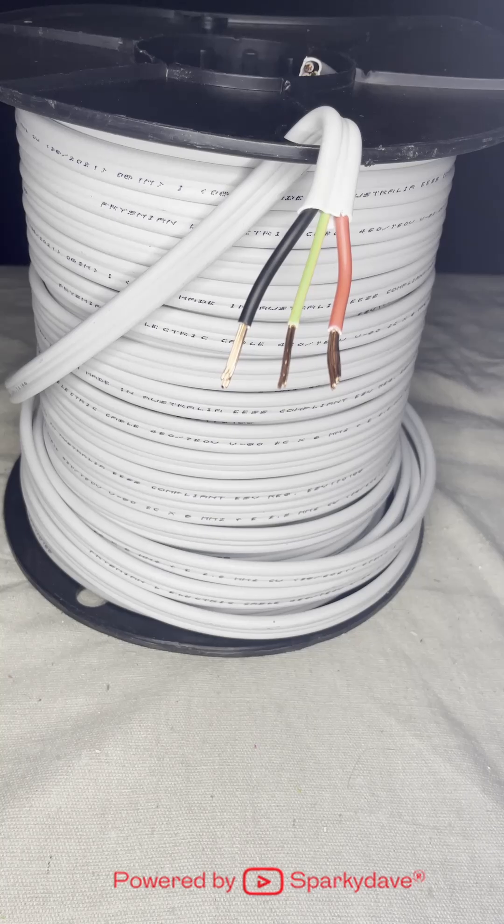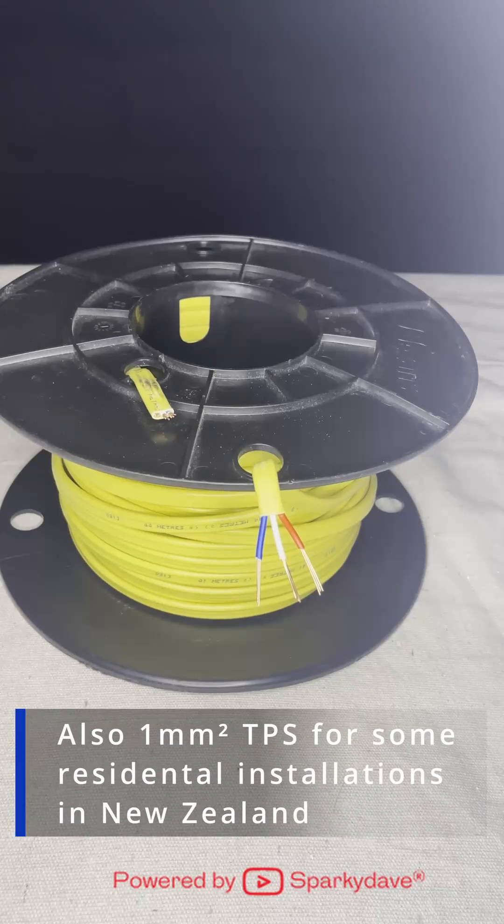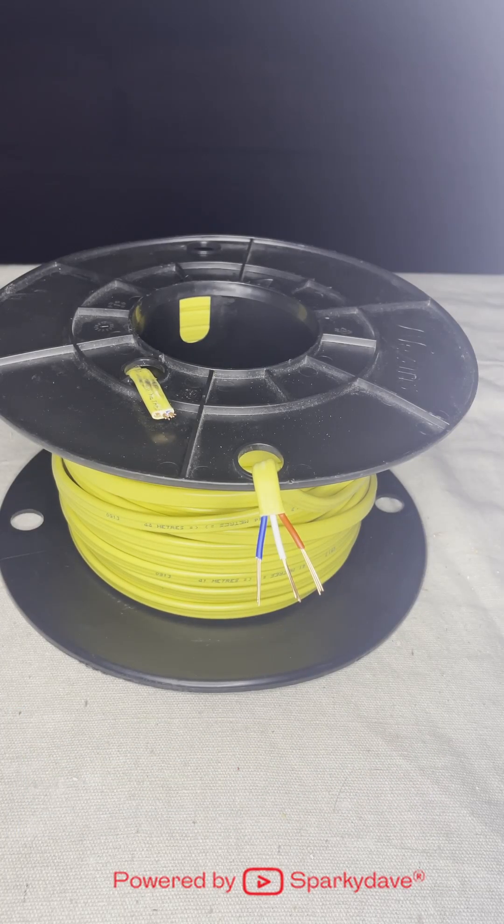6 mm TPS is used for spa pools, sub mains, electric hobs and some ovens. Yellow 1.5 mm 3-core is used for two-way lighting circuits.